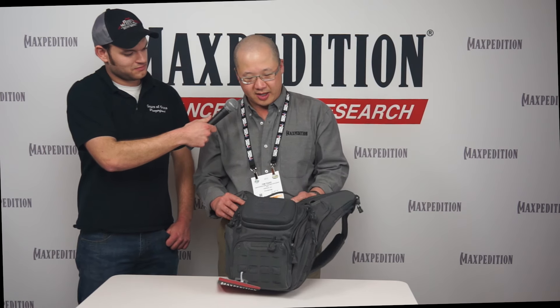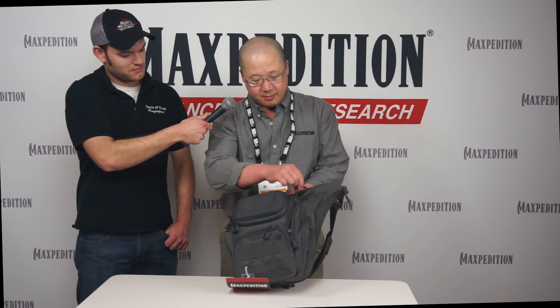Max Expedition is very well known for our crossbody shoulder bags. For Advanced Gear Research, we are launching the Wolf Spur crossbody — that's this bag right here. One of the features is a front crush-resistant EVA pocket. We have an admin pocket in front. The main compartment has a very large opening, allowing in a lot of light. Here you can see the grayscale interior — see your contents very visibly.